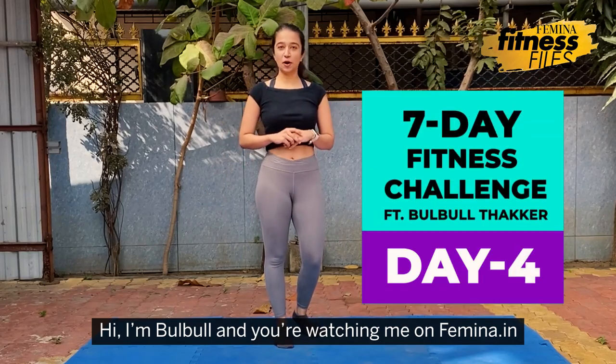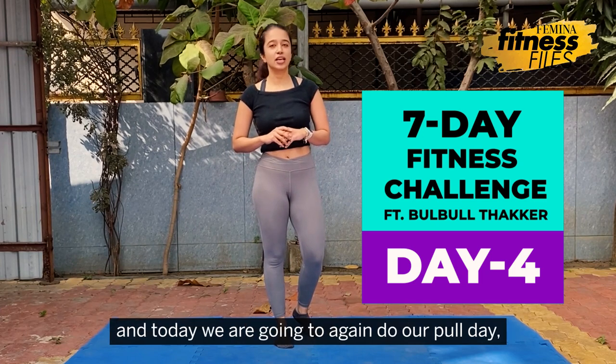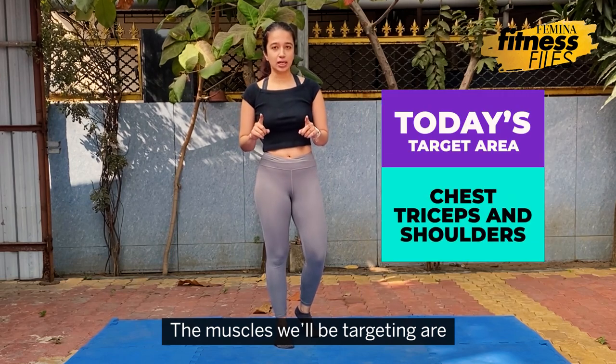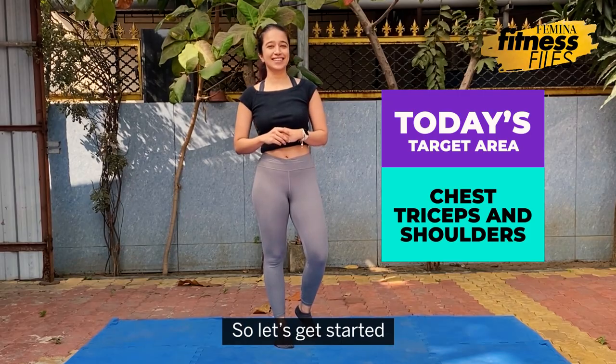Hi, I'm Virgul and you're watching me on Femina.it. Today marks the 4th day of our 7-day challenge and today we are going to again do our full day, but progressively overloaded. The muscles we'll be targeting are your chest, your triceps and your shoulders. So let's get started.